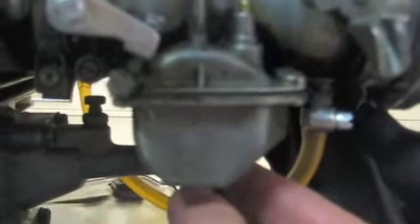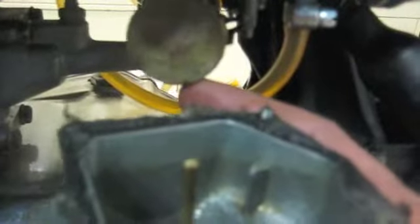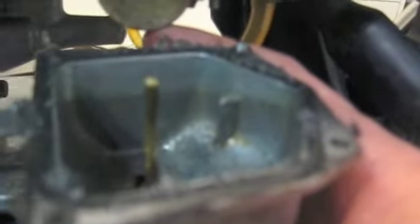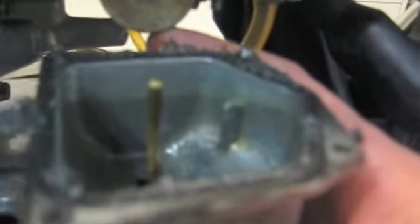I got the screws off. I'm just showing for the video's sake how this works — slide it out. So for anyone who doesn't understand: gas goes in here, fills up, and the float obviously floats. When it gets to a certain level in the bowl it rises and shuts off the gas flow. Then when it lowers, it lowers and gas flows again — so it keeps the proper level. That's how that works.